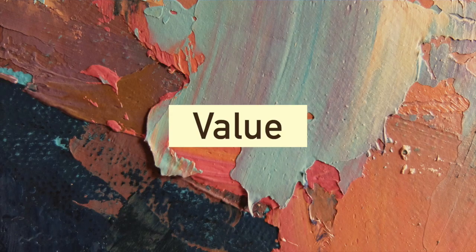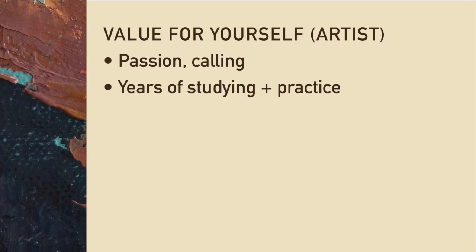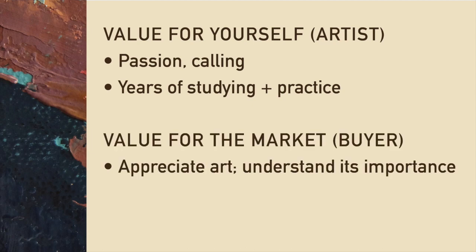Before we go to pricing, let's talk about knowing your worth. What is the value of art — for you as the artist, and for the buyer? For you, it's your passion, your calling, what you want to do for the rest of your life. You're spending years studying and practicing it. For the buyer side, there are a lot of people who appreciate art and understand its importance. It uplifts them, reminds them of their younger years, or simply makes them happy. These are the people you should focus on, and I'm telling you that they exist.